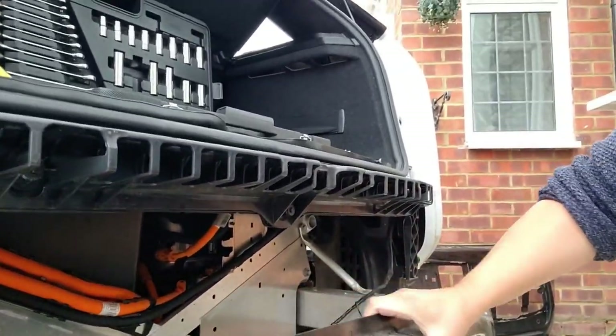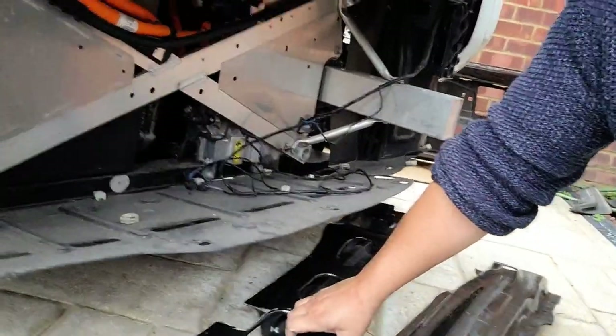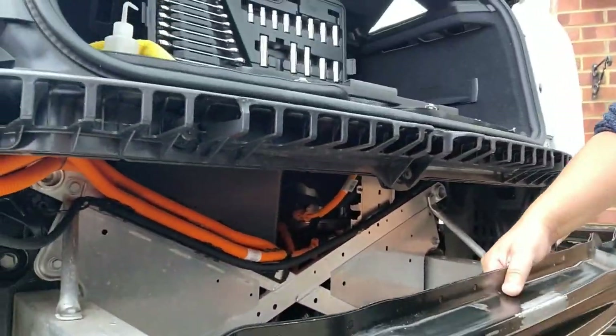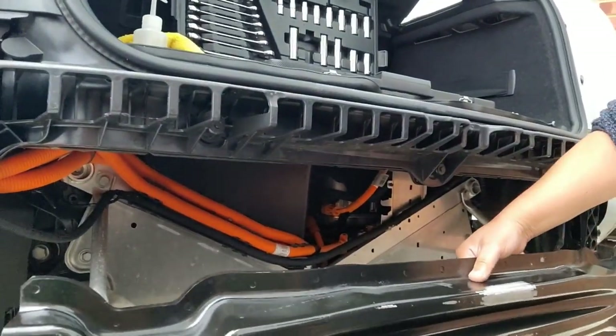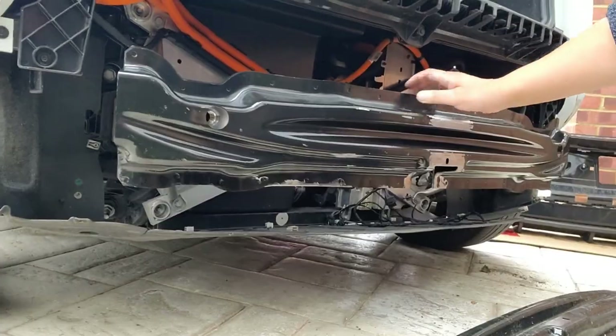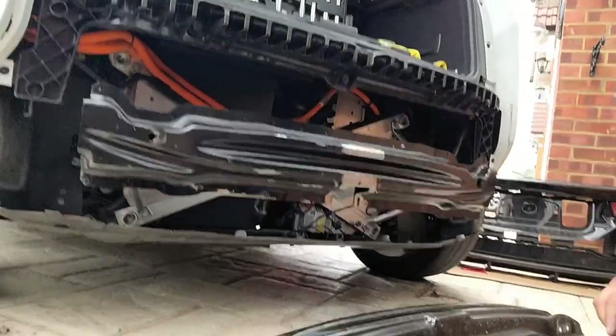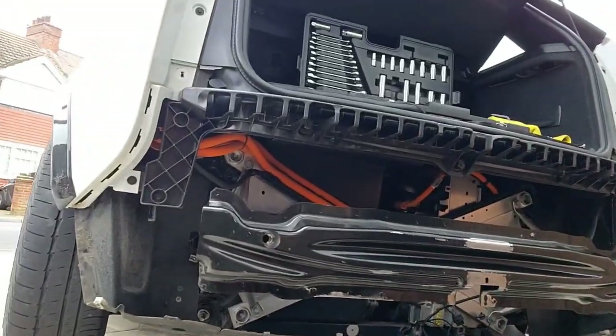All it means is just to pull this off and slot the new one on. I'll just switch the cameras around. As you can see, I've got most of the back bumper off today.